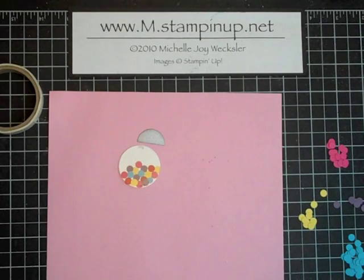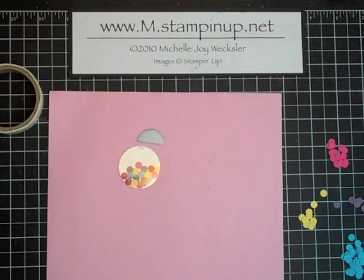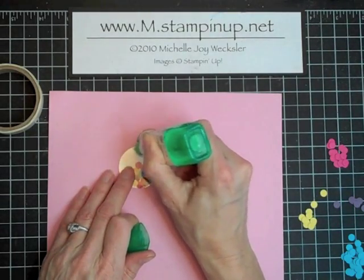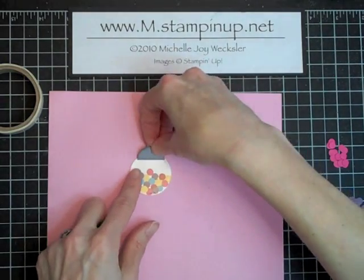The top of the gumball machine is actually going to get adhered to the acetate using our Tombow Mono Multi Adhesive. So we'll take a little bit of that, just a little here at the top, and place that right on top.